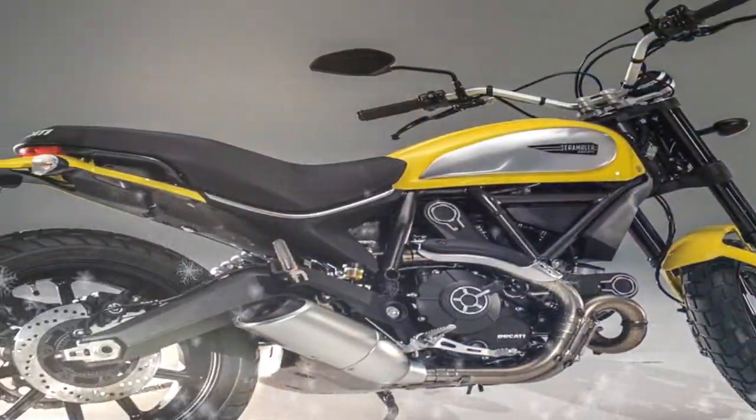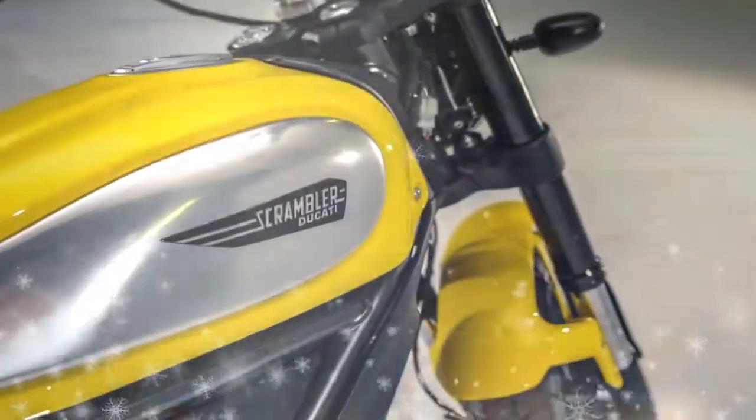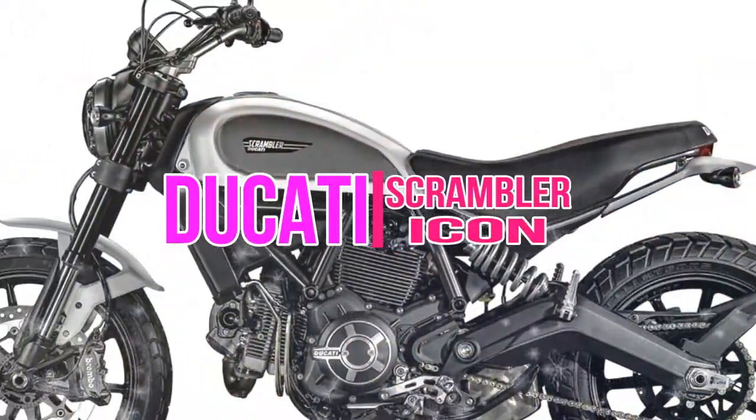That's why, for example, the bike features an upside-down stanchion fork, alloy rims, a rear monoshock, and front radial mount calipers. An oil-cooled twin two-valve Euro 4, 803cc engine powers the Ducati Scrambler.